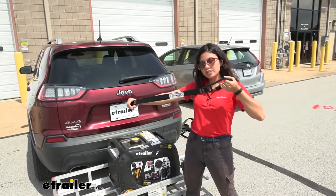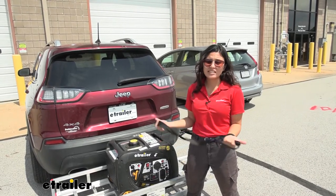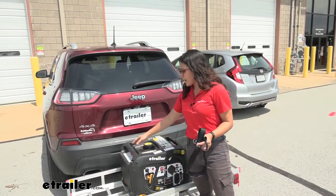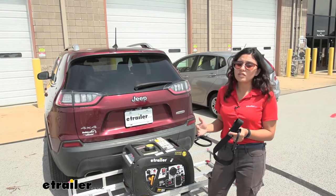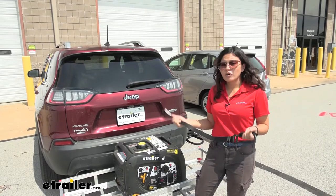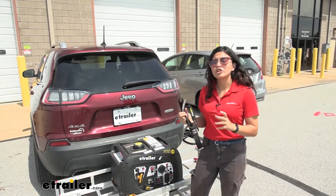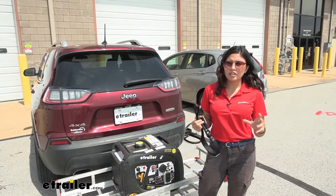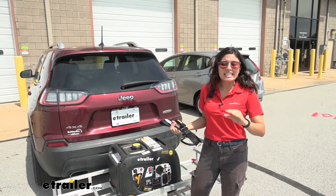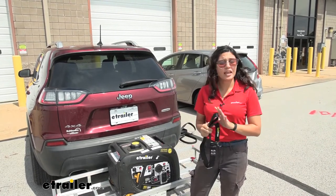My final thoughts about this soft tie extension with the combo lock carabiner: it's a really nice, quick, and easy way to lock up whatever is on your cargo carrier, cargo basket, or outside — like this generator I don't want stolen. Keep in mind that no lock is unbreakable; these are mainly used to deter theft. You want to keep honest people honest and make sure your valuables aren't easy to grab.